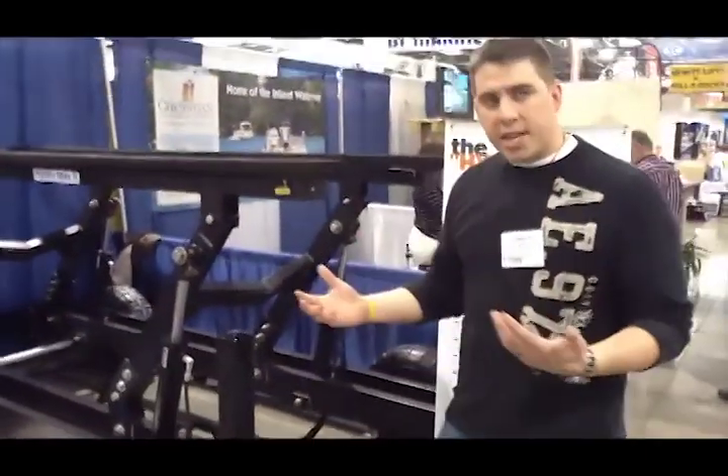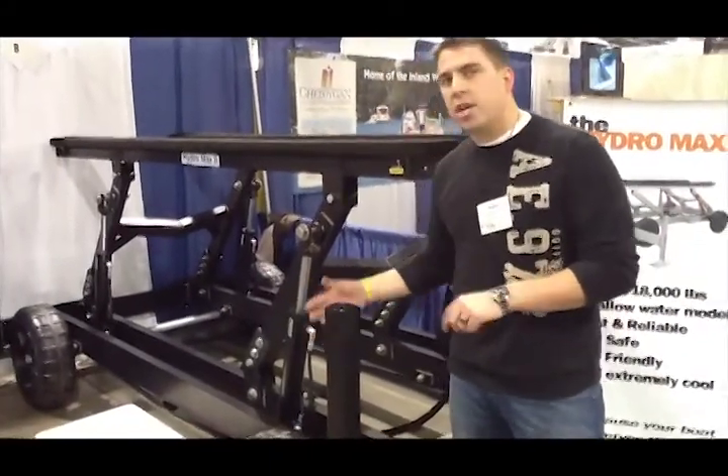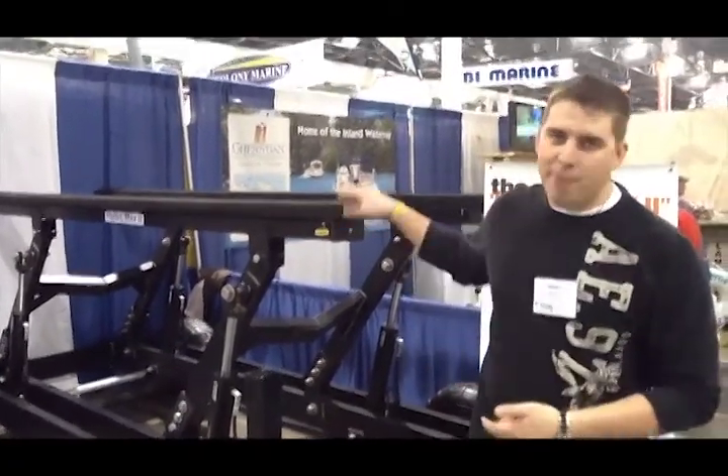That's very good. And then in a worst-case scenario, if something does happen to the cylinder or the hose, your boat won't start seeping down so that the next morning you wake up and your boat has drifted across the way. It can't happen with this design.